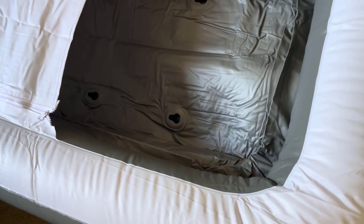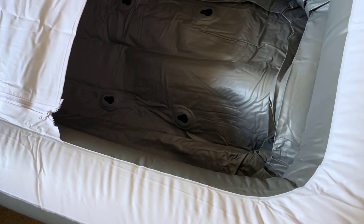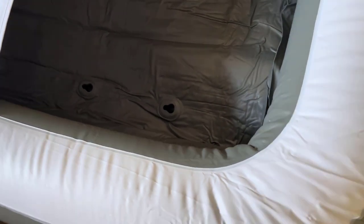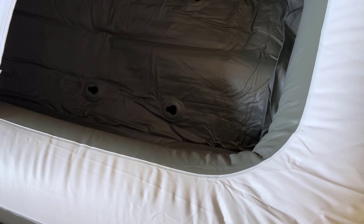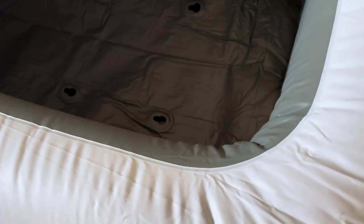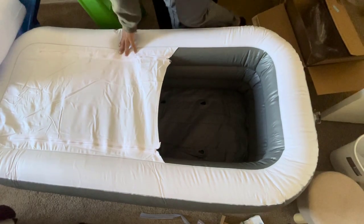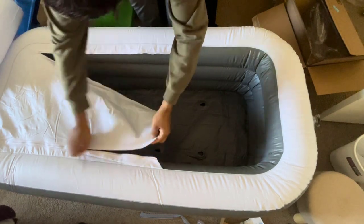The practicality of this tub extends to its drainage system. The side and bottom drainage designs swiftly and cleanly remove water after use. No more struggling with a heavy, water-filled tub. The upgraded PVC fiber reinforced hose adds to the convenience — it's non-toxic, odorless, and built to last.